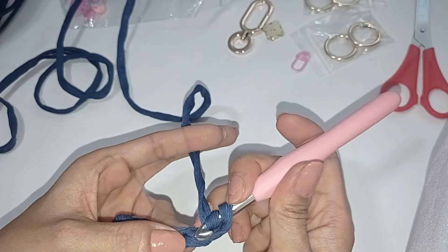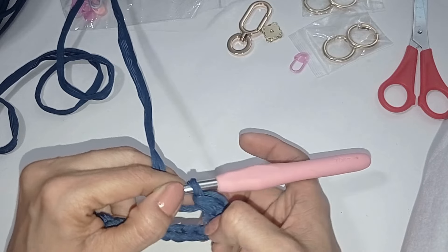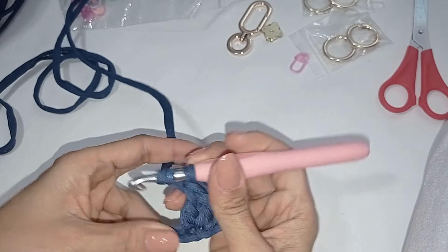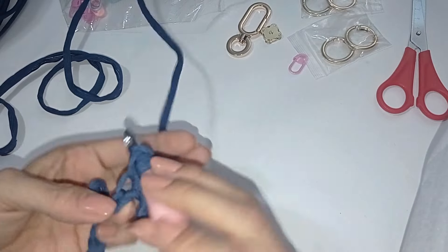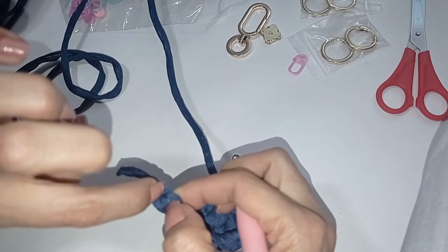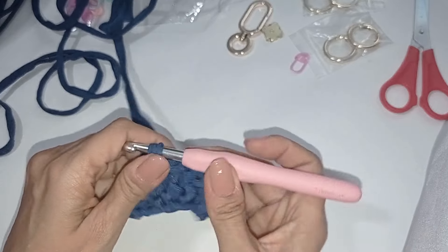Ya contamos, tomamos lazada, primero, segundo, aquí en el tercero es que yo voy a meter y hago una vareta. Este queda como el primero, este queda como el segundo y ahí mismo hago una segunda vareta. O sea que iniciamos con 3 varetas. De aquí en adelante vamos a hacer una vareta en cada punto hasta que lleguemos al final, pero el último punto lo dejamos libre.